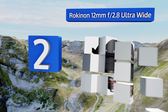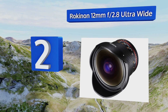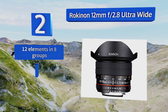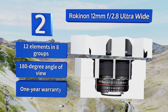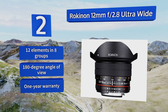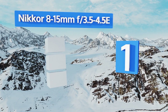At number two, shooters who prefer the manual focusing experience can get outstanding images for a fraction of the cost that the top brands demand by opting for the Rokinon 12mm f/2.8 Ultra Wide. Its focus ring has a long smooth throw and its body has a handy distance guide. It features 12 elements in eight groups, a 180-degree angle of view, and a one-year warranty.